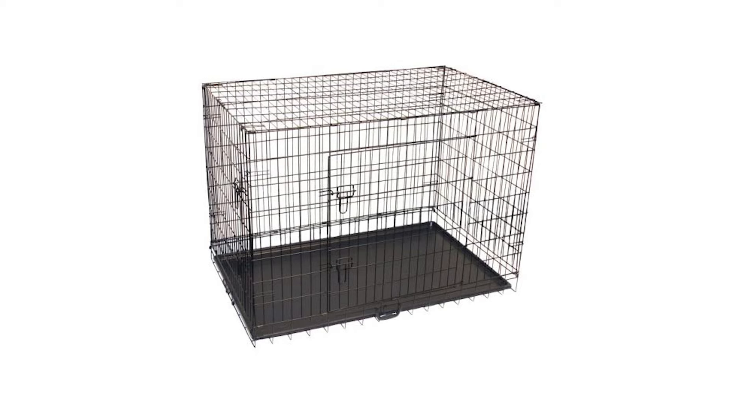First you're going to need a dog crate. The first thing you're going to do is measure the length, then measure the height, and then measure the width.